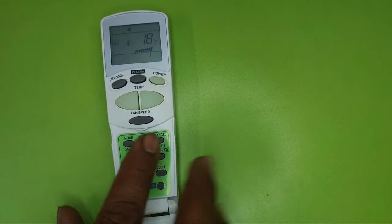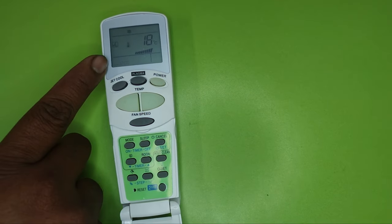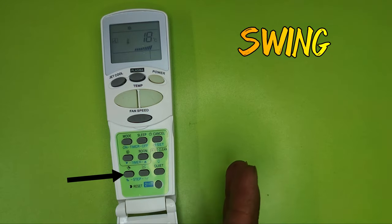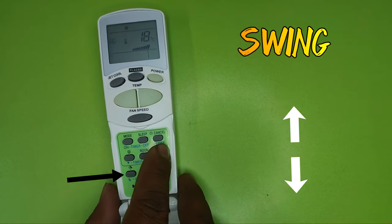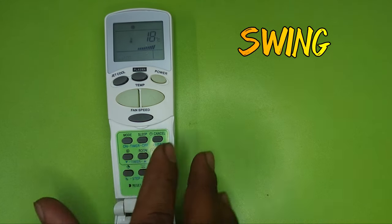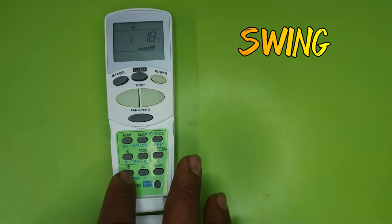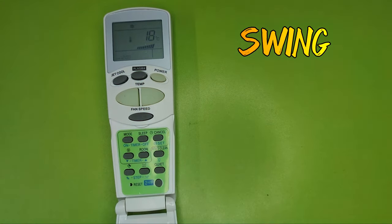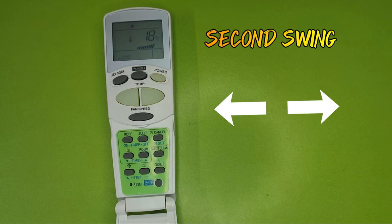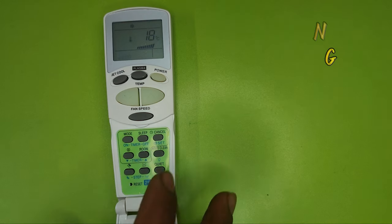The next button is Auto Clean — pressing it removes foul smell from the room, circulates fresh air, and also cleans the dirt and mold in the indoor unit. The next button is Swing — this front swing works up and down, spreading cooling rapidly in the room. You can stop the swing flap at any position by pressing the button again. There is also a second Swing button for the internal swing, which works from right to left to spread cooling across the room.